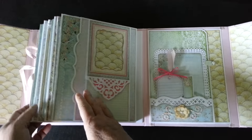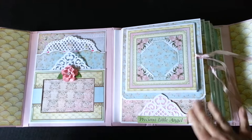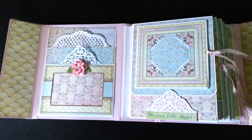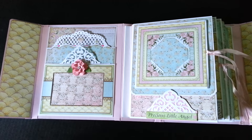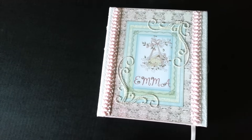So that's the book. This one of course is a gift, so the book is not available for sale. But there is a tutorial now in my Etsy shop, and I will leave links below this video of my Etsy shop and also some of the dies that I've used. I thank you so much for watching, and I'll see you next time. Bye bye.